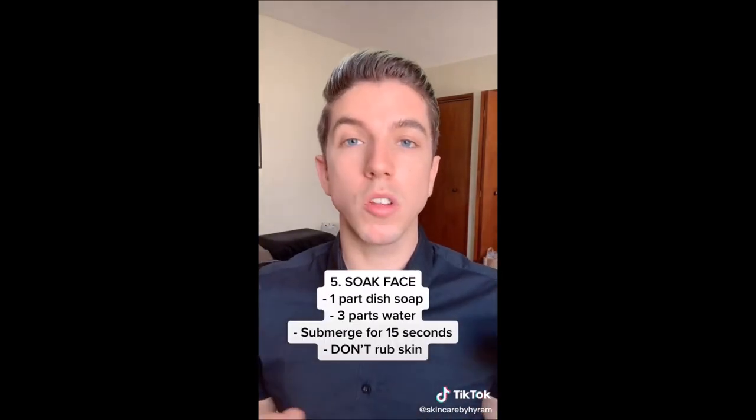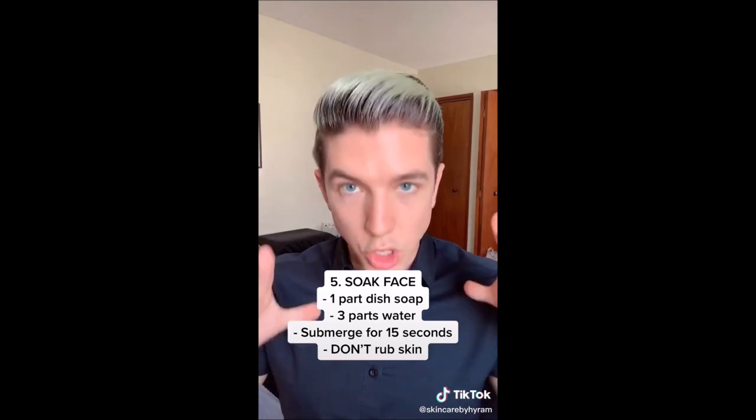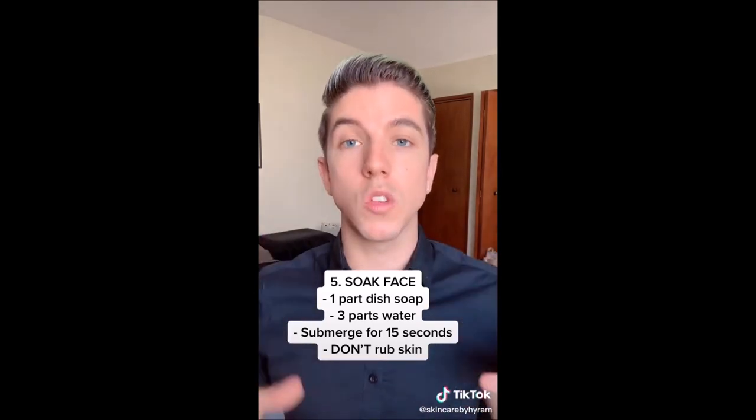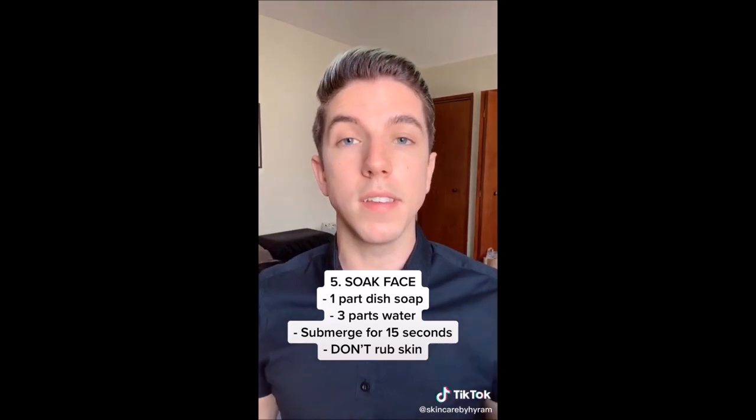When you get home, immediately take off all of your clothes and take a 20-minute cold shower to rinse everything off. Then take one part dish soap and three parts water, mix it together in a bowl, and submerge your face for 15 seconds at a time. Don't rub your face — just slowly submerge, because the soap will help to eat away at the leftover mace and tear gas on your skin.